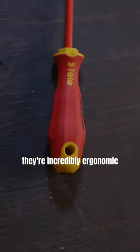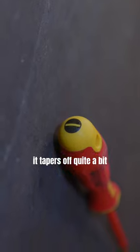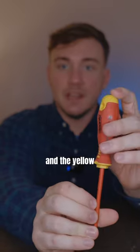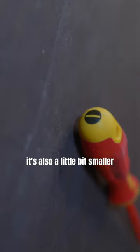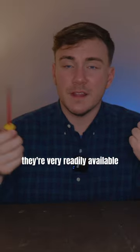Philo. These screwdrivers, they're incredibly ergonomic. The shape is unlike any of the other shapes. It tapers off quite a bit, and the red here is a softer rubber and the yellow is the hard plastic. It really does fit very nicely in your hand. It's also a little bit smaller, so it's easier to maneuver around. They're very readily available.